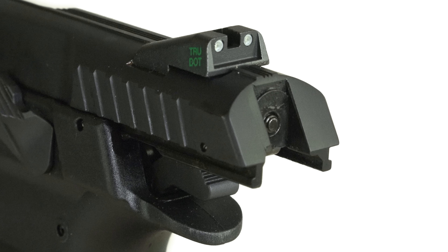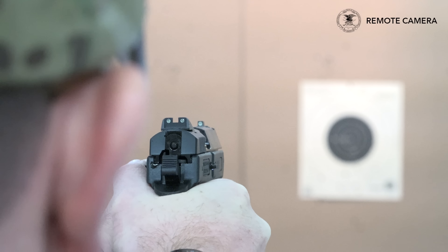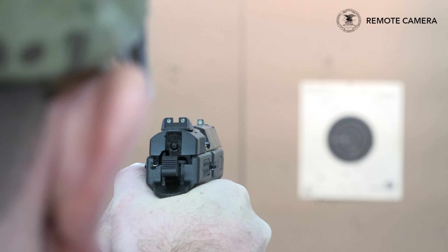One feature worth mentioning has to do with the pistol itself — the Jericho is actually upgraded with custom J-Gear Meprolite Tritium night sights. So it's a great option, especially for a personal defense gun, to have those night sights on board. And it adds a lot of value to the whole package.